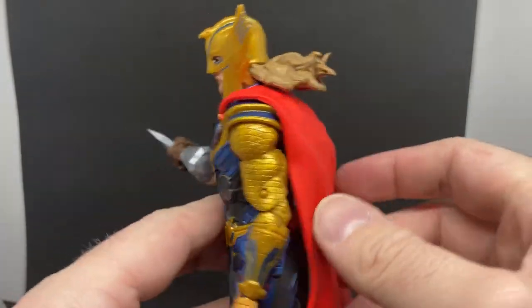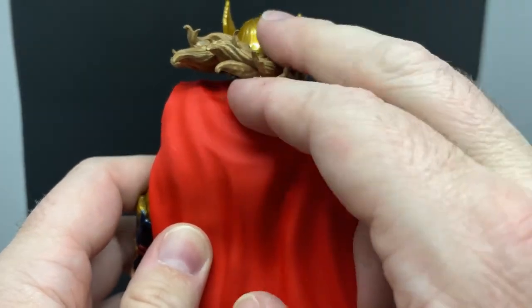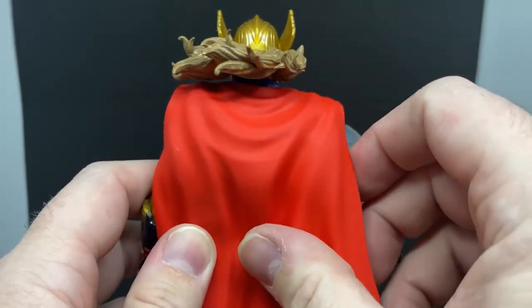I think the head sculpt's nice. I like the hair in the back — it's sort of a little bit of a mid-action scene sort of look to it.